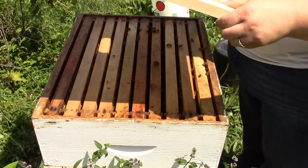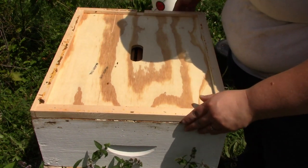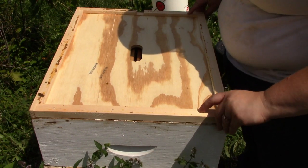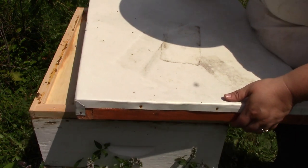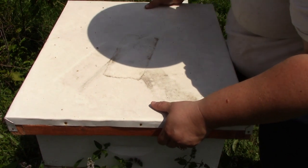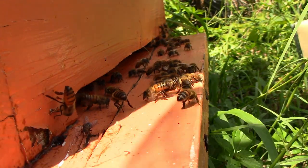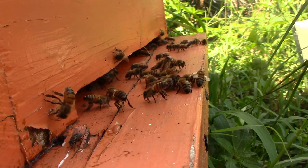So I'm going to put all this back together and go inside and cool off, because man it is hot out here today. Alright, so while I'm putting my equipment away, I'm just going to let you all watch the ladies do their work.